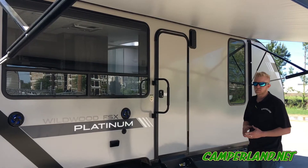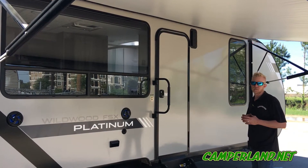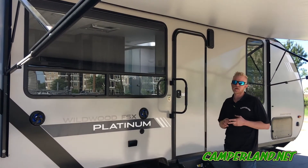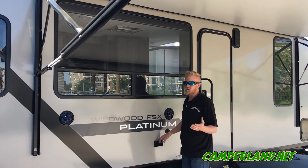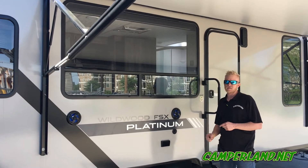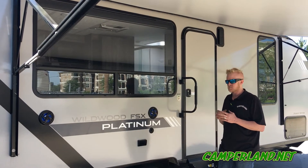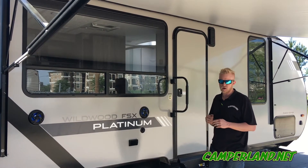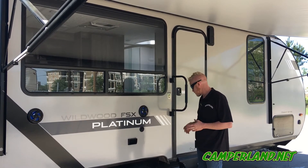Now let's talk about sealants on the outside of the unit — these are very major components. You always want to check every 30 days to make sure all of your sealants around all of your fixtures are void-free. If there is a void, go ahead and take care of it. New units only have a 90-day warranty on leaks from the outside; after that 90 days it's on you — they consider it a maintenance issue.